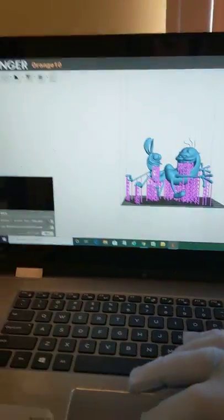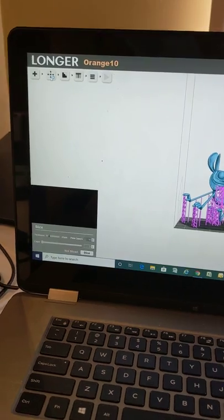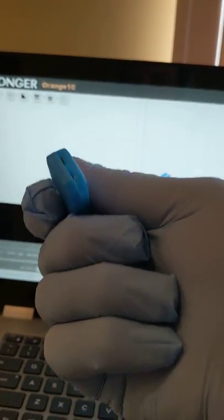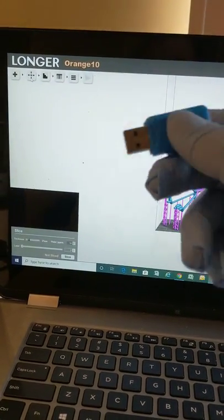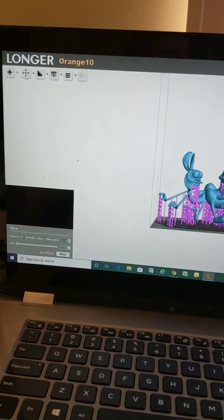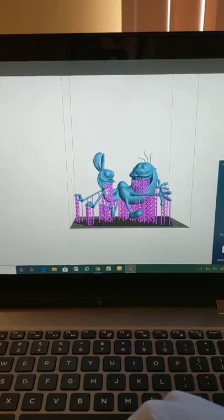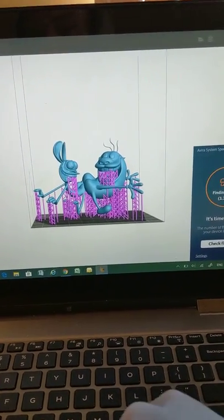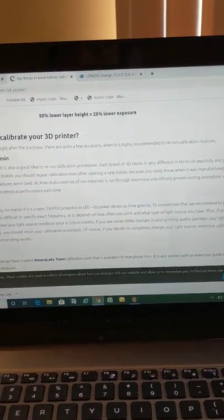First things first, I wanted to show you guys the software. This is the software that comes with it — it comes on a little USB flash drive, right here. You get a little flash drive that you put a little SD card into, and it has the software installer on it and also has a few sample prints. I went and found an image myself off a website — I believe it's cults3d.com, so check that out.